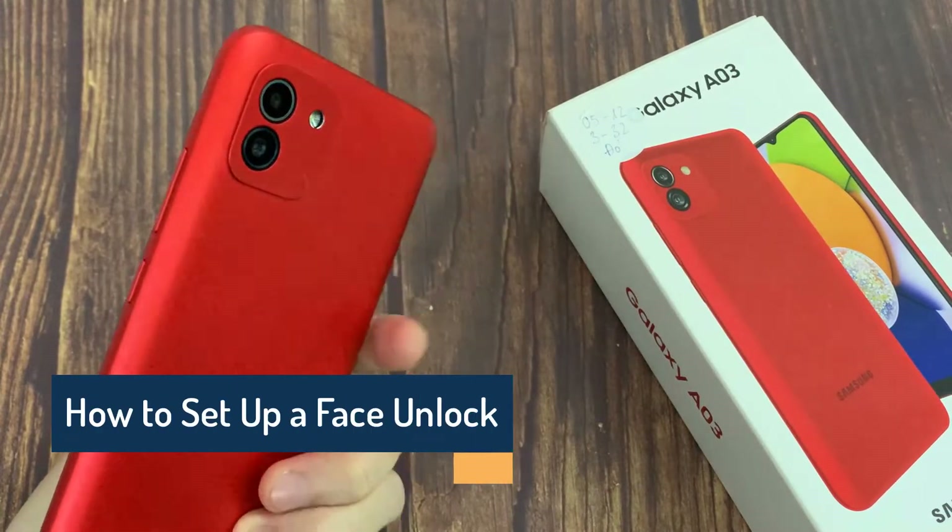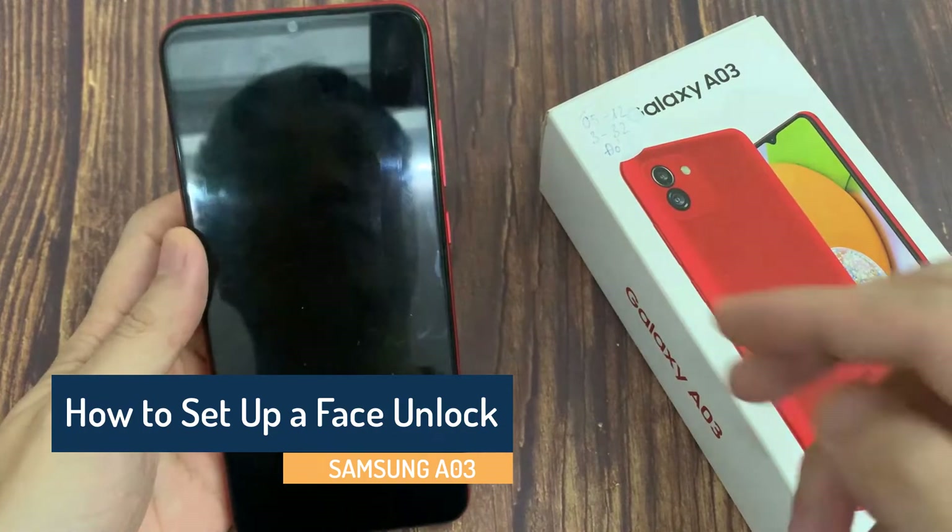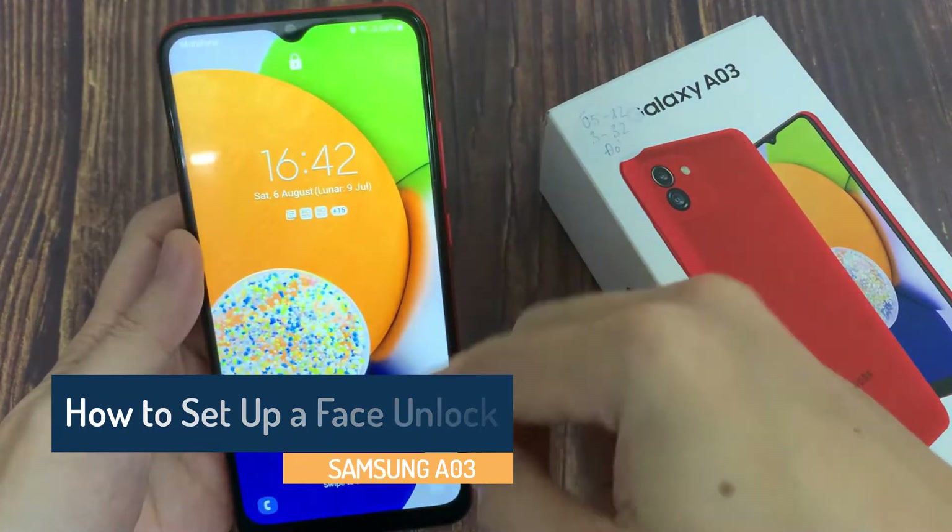Hi everyone! I have a Samsung Galaxy A03 phone, and in this video I would like to show you how you can set up Face Unlock on this smartphone.